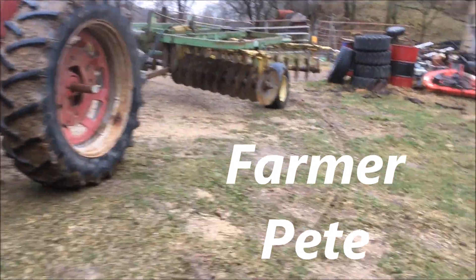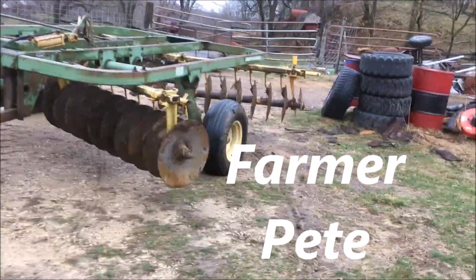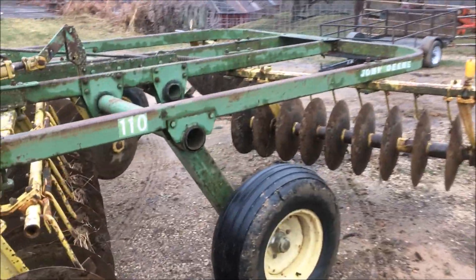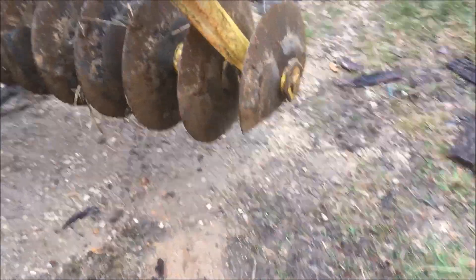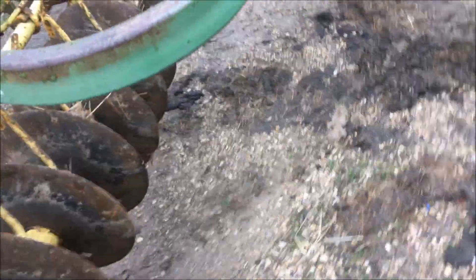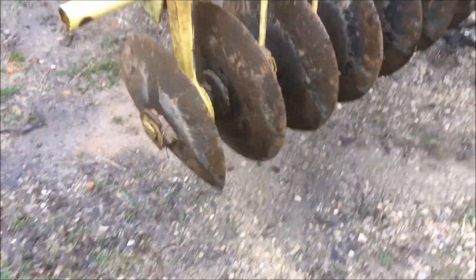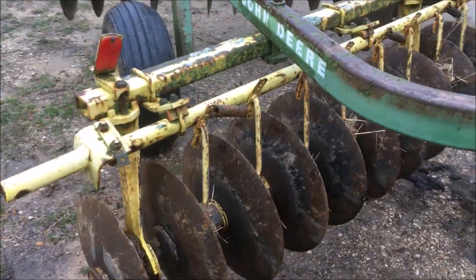Today I'm working on my John Deere 110 disc, starting to think about tillage this spring. I've got a couple of broken blades I need to replace. I have to take both back gangs off, and of course the broken blades on each back gang are the outermost ones, which means I have to take the gangs entirely apart to get to them.